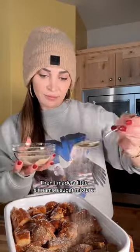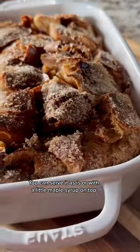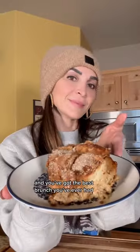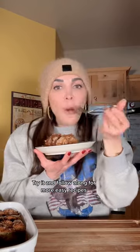Then I made a little cinnamon sugar mixture which I am putting on top, and then pop it in the oven. You can serve it as is or with a little maple syrup on top, and you've got the best brunch you've ever had and you didn't even have to go to a restaurant to get it. Try it and follow along for more easy recipes.